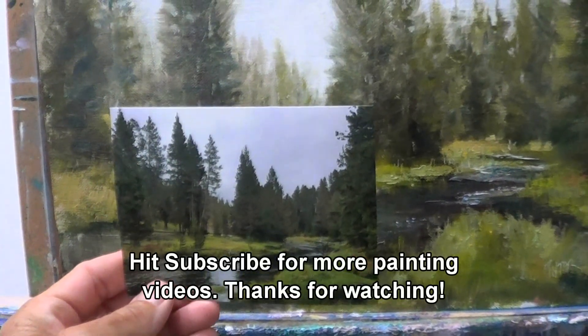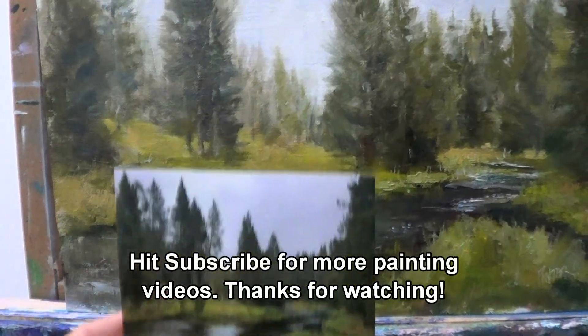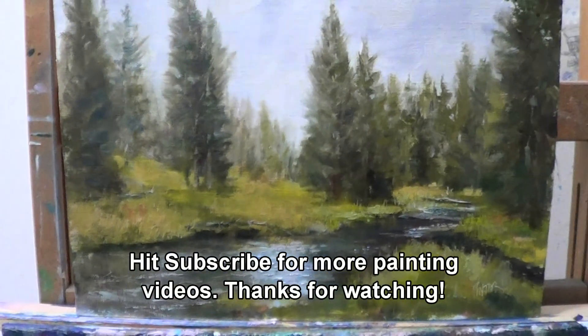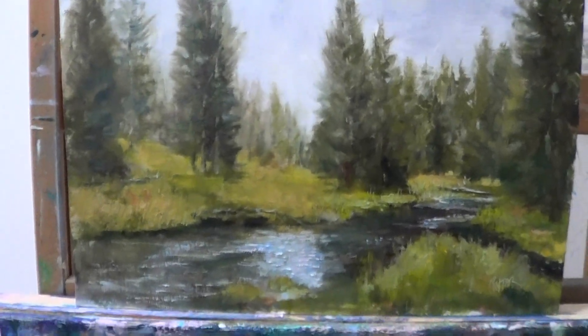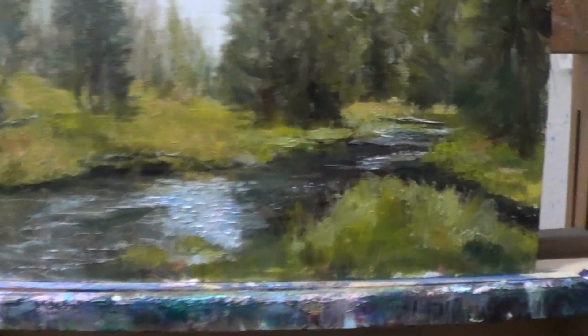I kind of bumped up the photograph before I output it — flattened it out a little bit so it's not as harsh on the painting. Anyway, that's my piece. Thanks for watching, it's Mike Pintar — see you soon, happy painting!